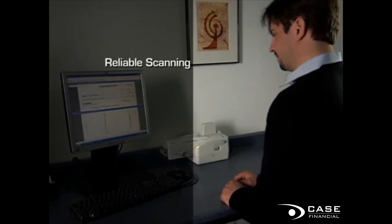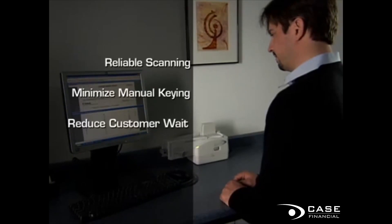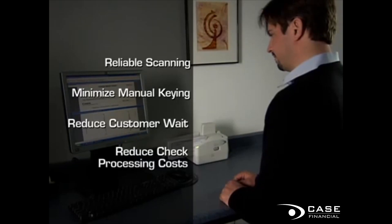Its reliable scanning will minimize manual keying, customer wait time, and processing delays, helping you to reduce the overall cost of check processing.